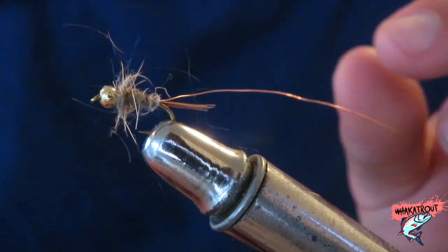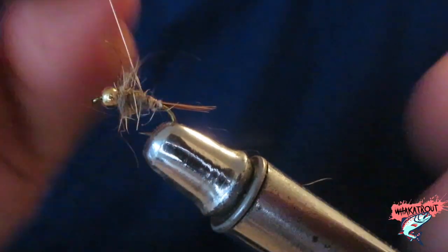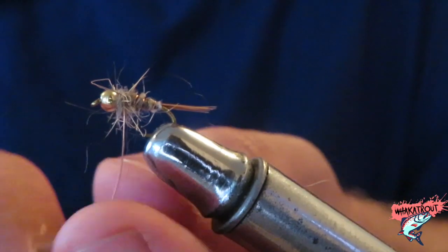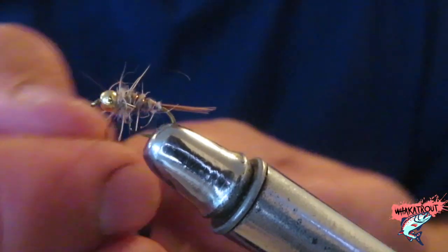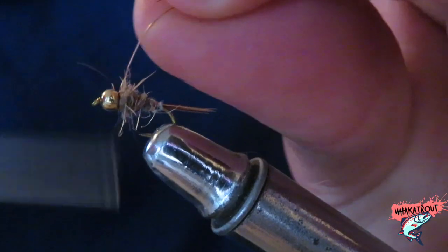Tie that in — looking thicker now. We're just gonna grab our copper wire and create the ribbing. It goes around and around and around, then tie that off. I just wrap it around the thread lightly.